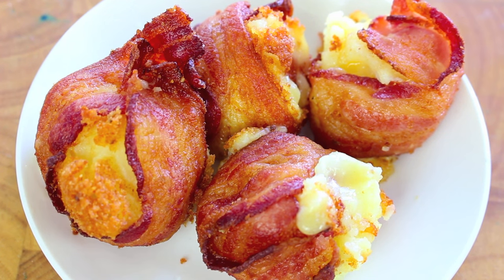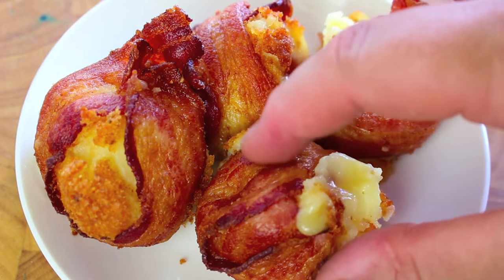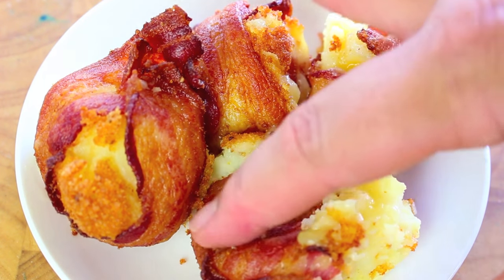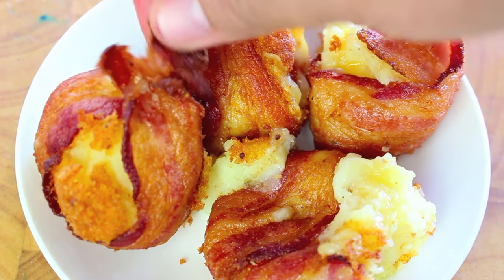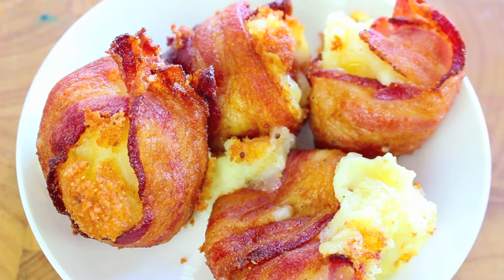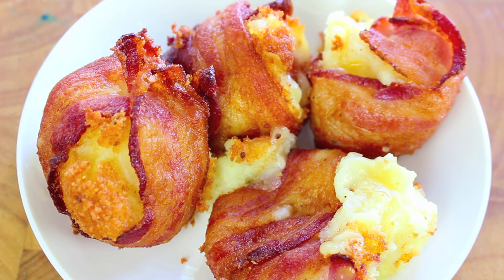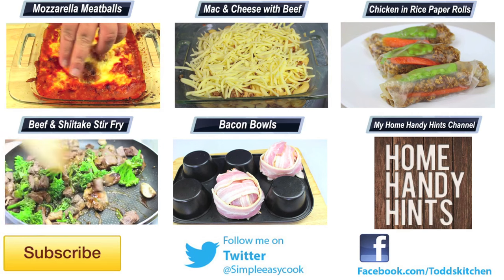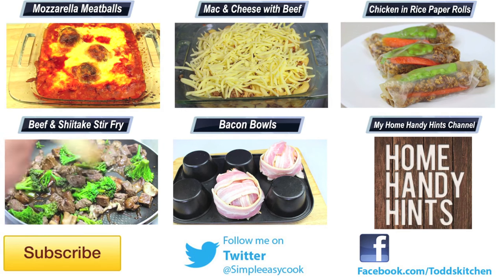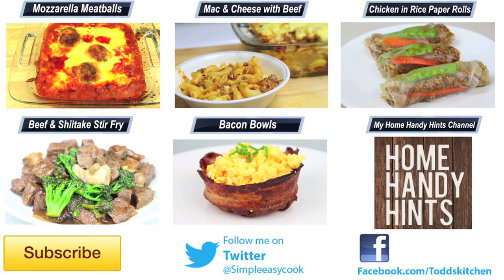Bacon truly is one of those ingredients that just works with everything. It's not overcooked, it's cooked just right. When you take a bite into this you get that ooey cheese coming out — look at that. So crispy, and when you put all those ingredients together, these bacon and mashed potato balls taste simply delish. The best part is they literally take just a couple of minutes to prepare and cook, making them a perfect treat for any get together or as a snack during the day.